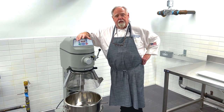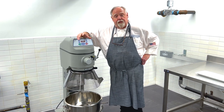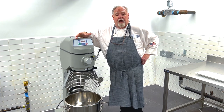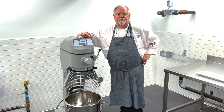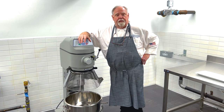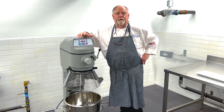The high speed is for whipping products to get a lot of air in them — like whipped cream, like mashed potatoes which are great at high speed. Doing meringues — beautiful with a high speed. So anything light that you want to puff a lot of air into: high speed. Medium for your cake batters, your muffin batters, and of course low, as we said, for the doughs.